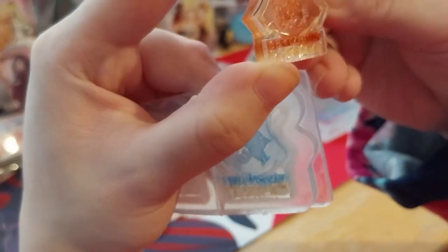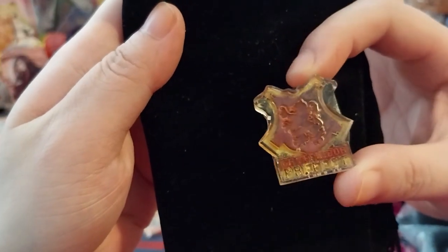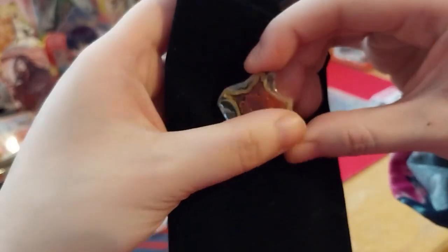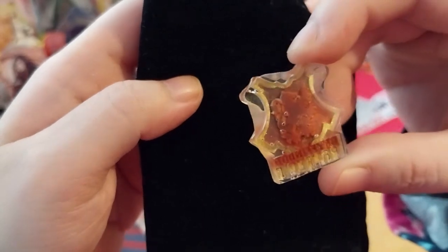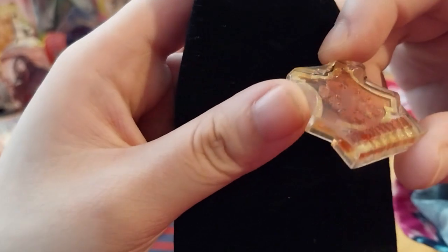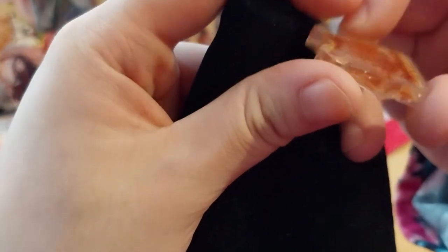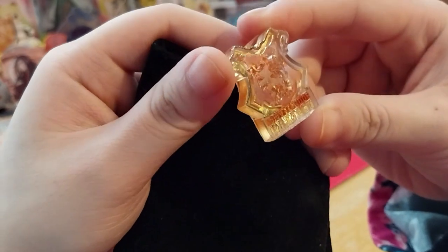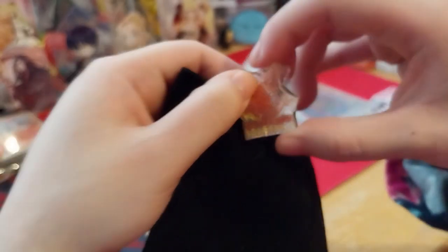Okay, so here it is. It's a bit better here. It's supposed to be red and gold, by the way. There are a few bubbles, but this bubble looks pretty cool. After cutting the excess bits off, it's not as bad as the first attempt — and that one was super ugly. Okay, so that's the Gryffindor one.